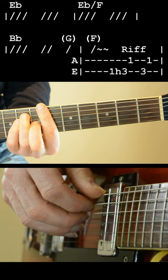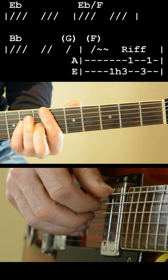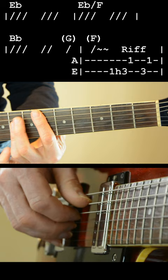Now you'll notice this is in 6-8, so the way we count that is 1-2-3-4-5-6, and there's a little accent on the 4. Shall we try that together then?